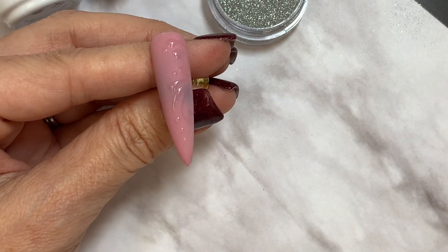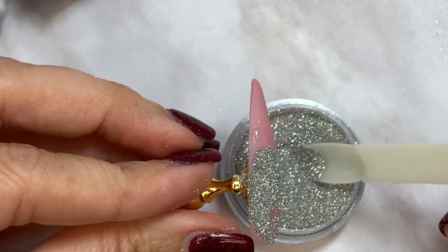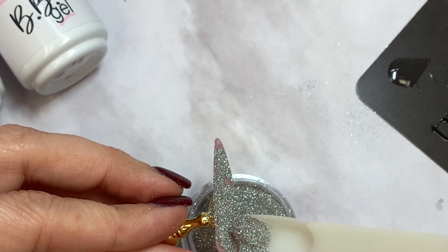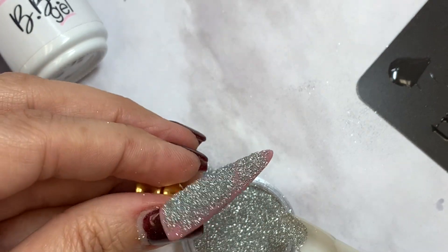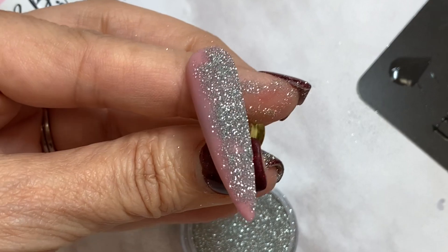Let's sugar. The sugar is only going to stick to the wet gel — that's the key. Get into it with your little stiff brush and get all of that extra out.